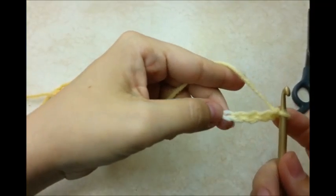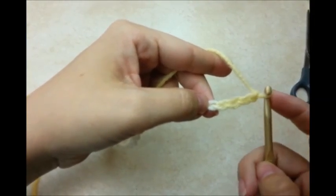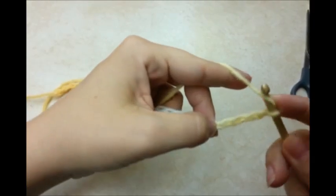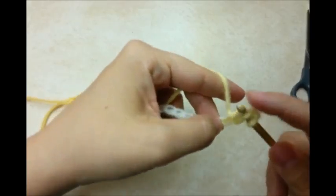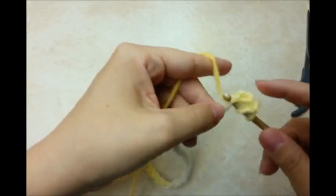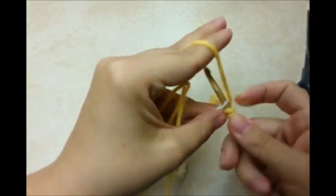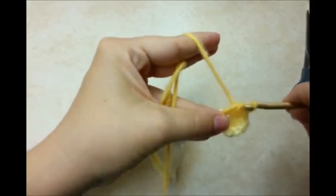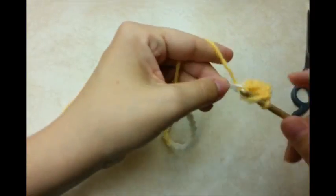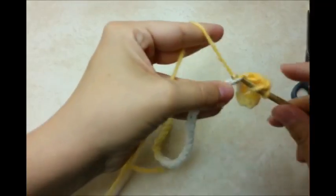Now we're going to do a double crochet in the 4th stitch from the hook. Remember, we never count the stitch on our hook. So 1, 2, 3, 4 — double crochet. And then I'm just going to go across and do one double crochet in every stitch across the chain. One in each stitch.